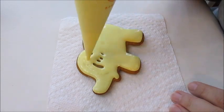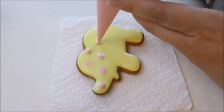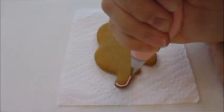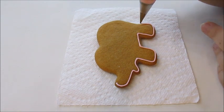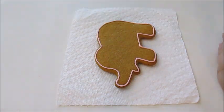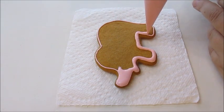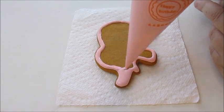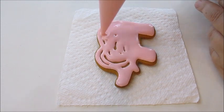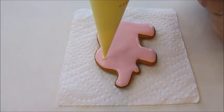First I will make some cute elephant cookies. This little elephant has a yellow base with pink polka dots, and I will make another one with a pink base and yellow polka dots. I like to make cookie sets with variations so I don't have the same cookie but they look similar, so I don't have to think a whole lot about the designs, but I still have some variations to them.